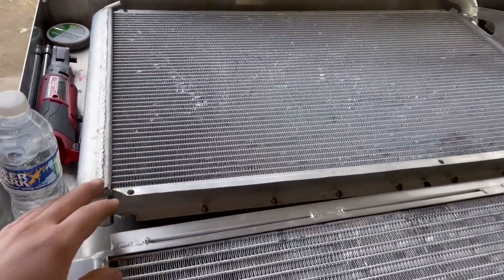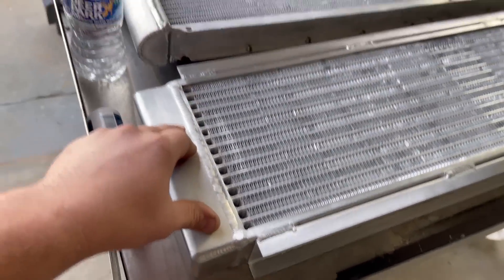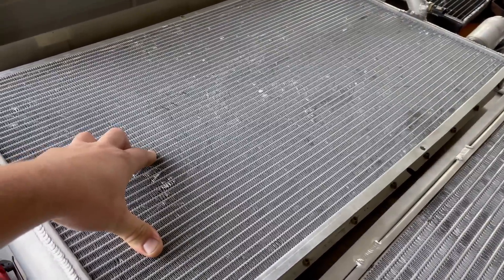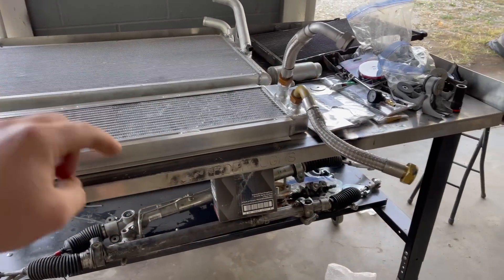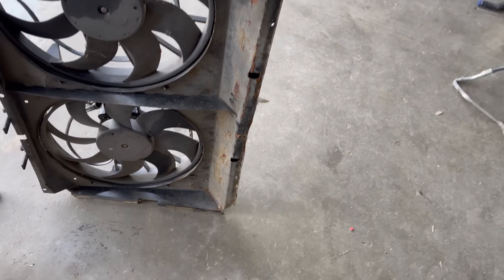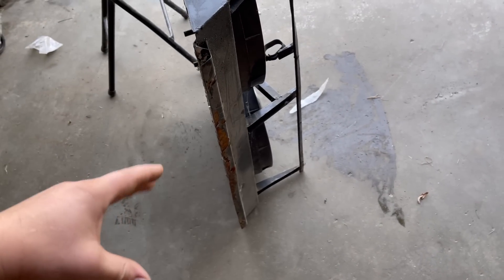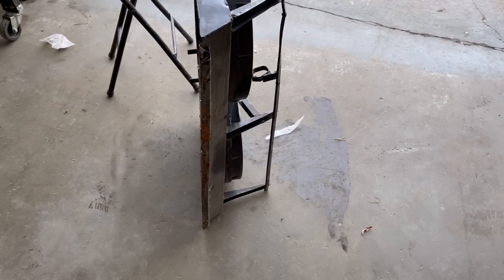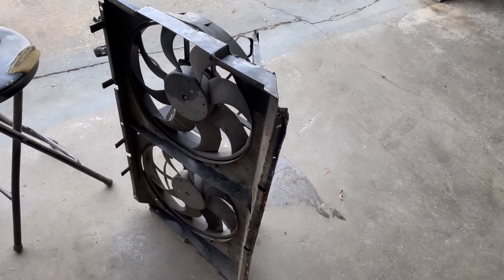We also have our radiator, and look at the difference in welds between it and the oil cooler — Bell Intercoolers did a much better job. This is a cheaper radiator off eBay, but it should do the job and was way cheaper than buying from the dealer. Before we can install either piece, we need to address the fan shroud — it's super rusty from sitting so long, and there's serious damage where it ripped. We're going to reweld it, sand everything down, paint it up, and then strip the fans off to get it rebuilt.